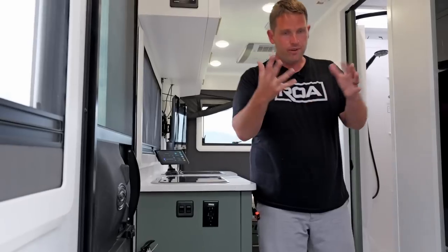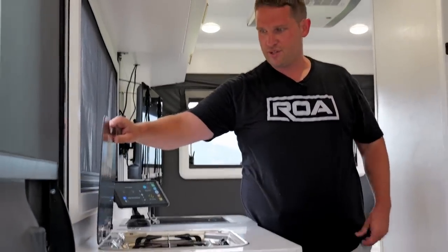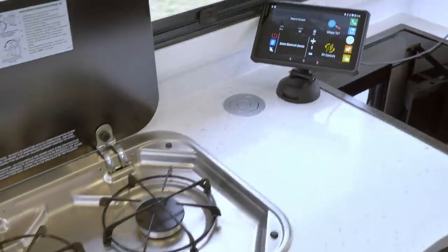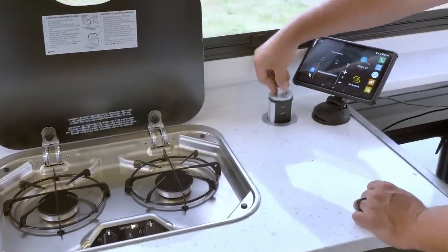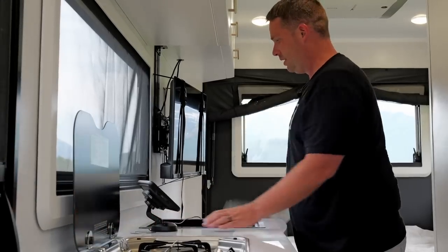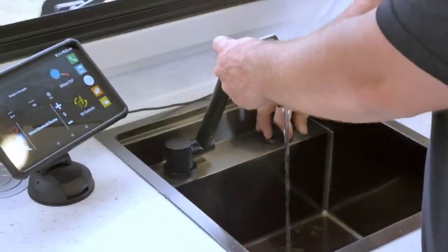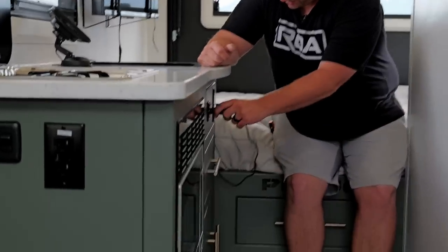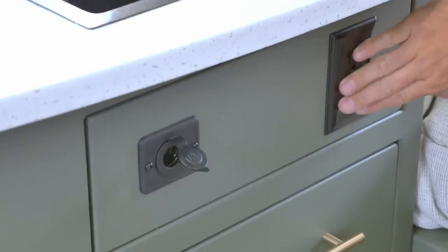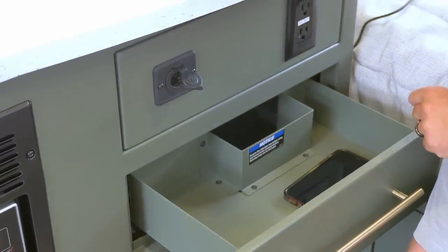If you can't use the Garmin touchscreen, you can also use the manual switches right here — there are physical switches as a backup. Moving back inside: this isn't going to be a full tour, just a quick look at the main features. We have a two-burner stove right here. We have outlets with cell phone charging right here. We have the sink — you can remove the cover and there's a nice little sink right there with hot and cold. Everything works through the Truma.